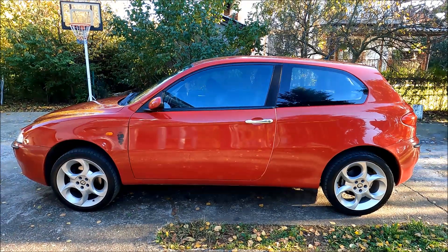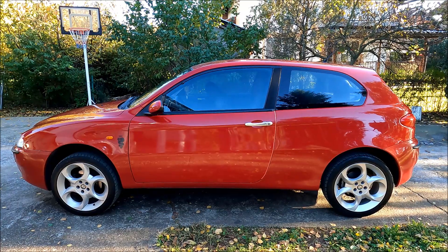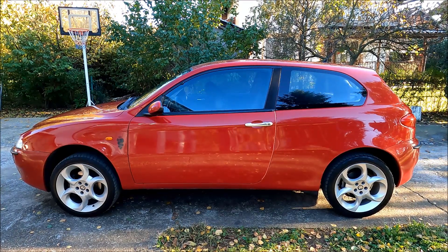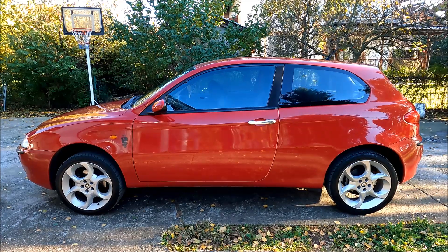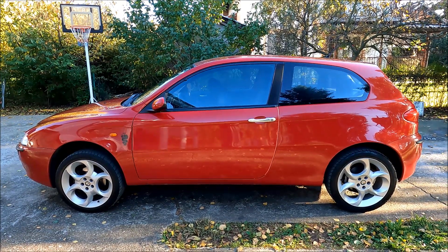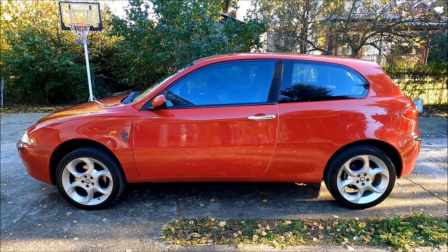Hi guys, welcome to another ARC Garage video. If you want to see more Alfa Romeo related content, make sure to hit like, share, and subscribe. Today I'm going to show you how to locate and remove the fuel tank breather valve on Alfa Romeo twin spark engines.